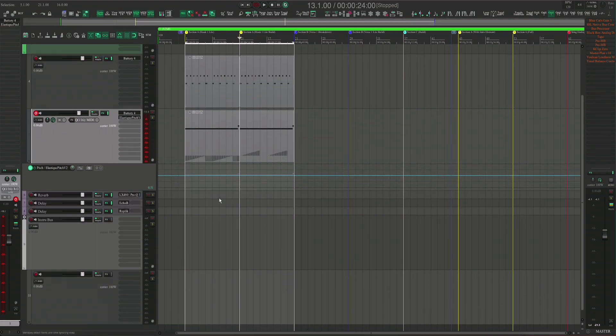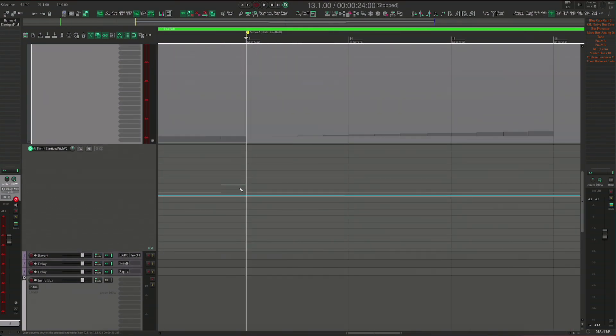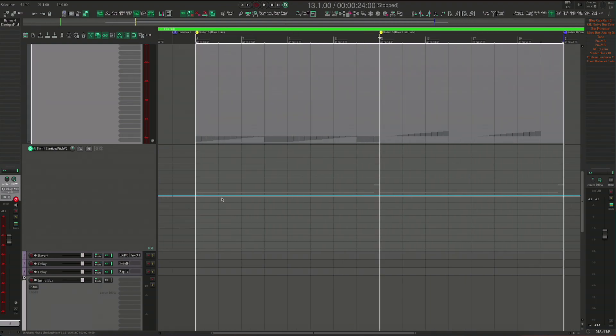Again, I do wish we had something like that here on the automation lane so that I can basically do the same thing. But as I take this up, it's not snapping to anything.